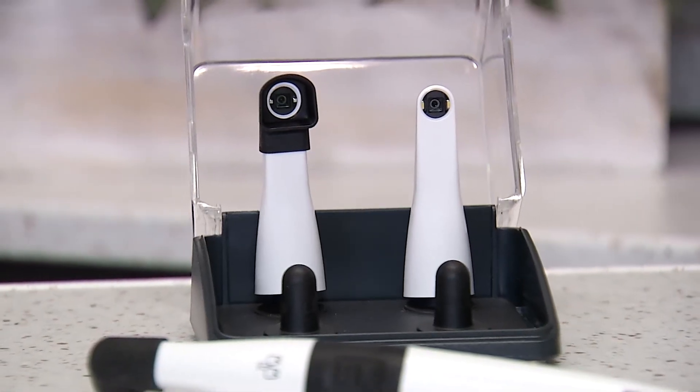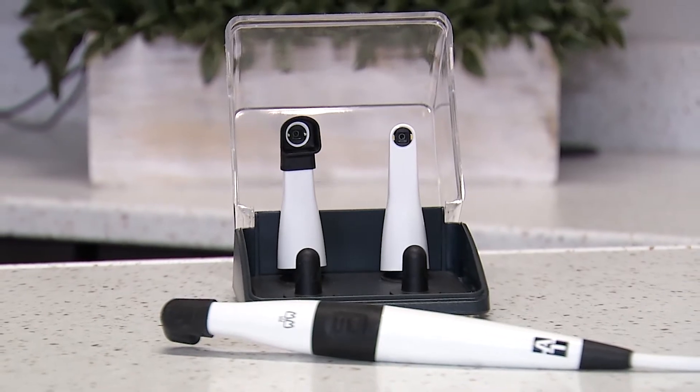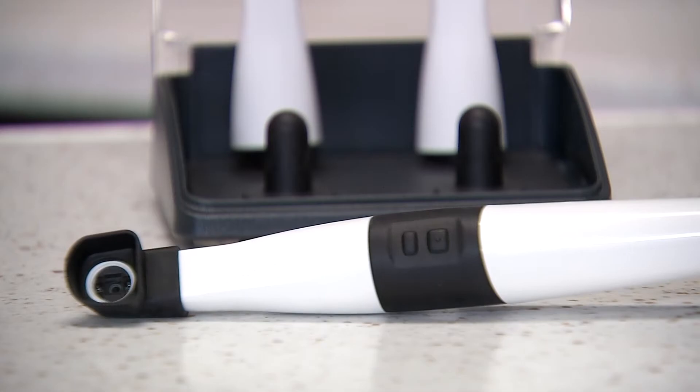A powerful new technology we've incorporated into the practice is the CAM-X Triton HD with ProxyHead by Air Techniques. The ProxyHead is one component of an interchangeable camera system, and the ProxyHead part of this allows us to do caries detection that's radiation free.